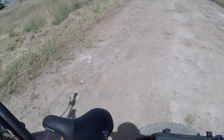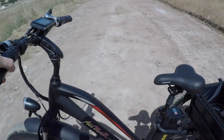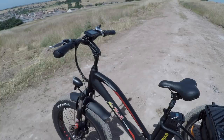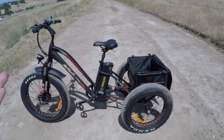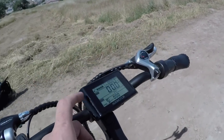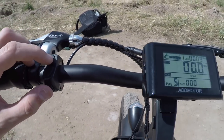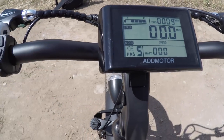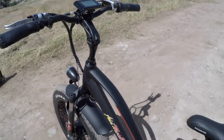The walk mode on this is one of the better ones I've tested — it feels slow, which is appropriate, probably helped by the bike's heavier weight. Holding the up arrow and M button together turns on the backlight on the control center, which would also activate the front headlamp if it's wired in correctly.